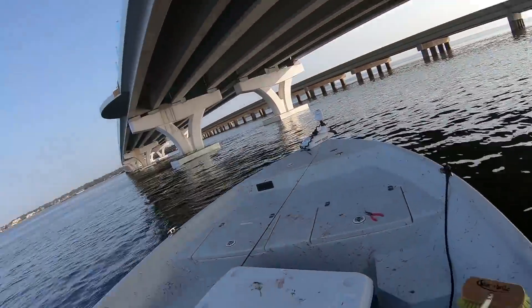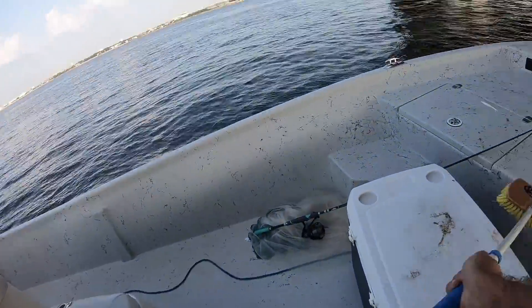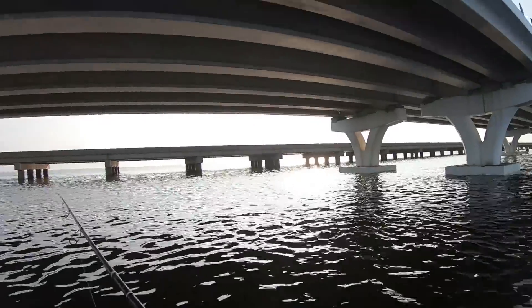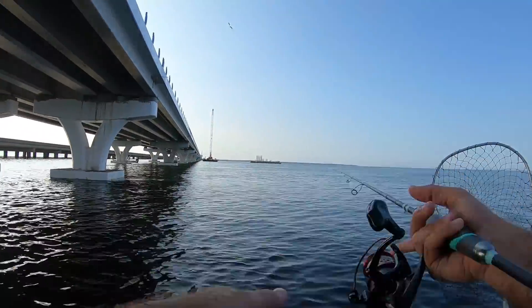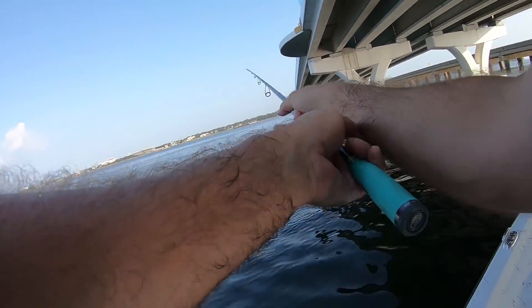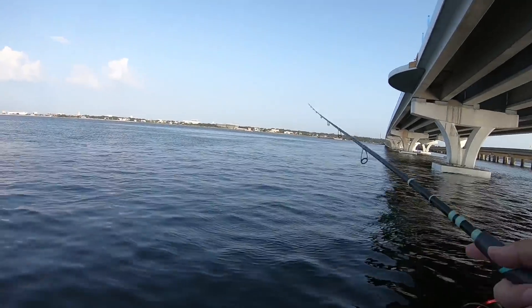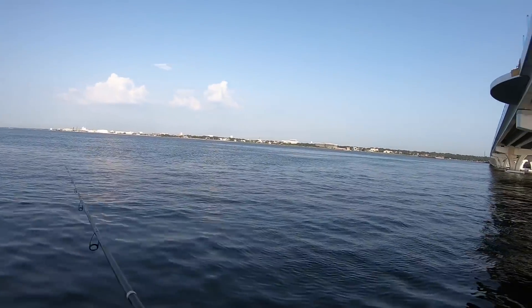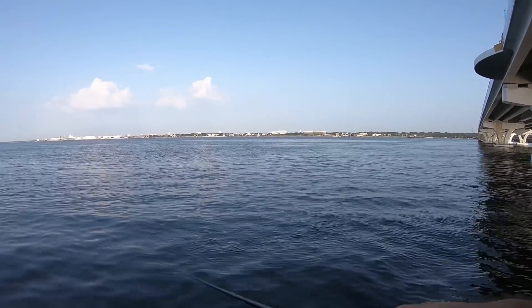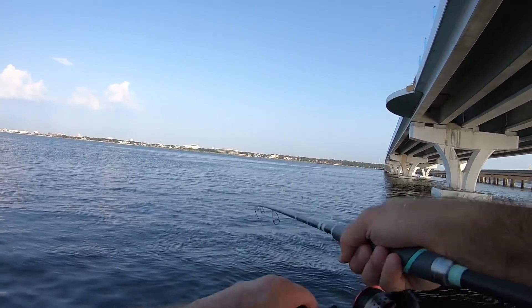You know what you gotta do after you catch mackerel — scrub the boat. It's weird that they're eating this jerk shad and not the glass minnow. They're eating the jerk shad and the live shrimp, and that is it.